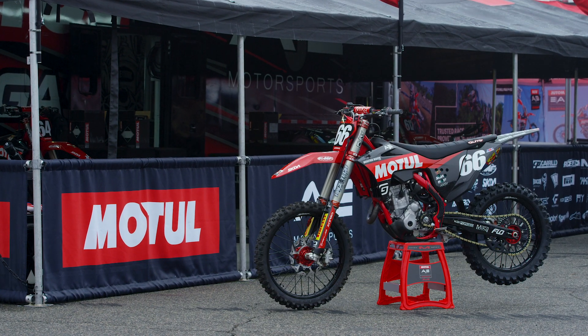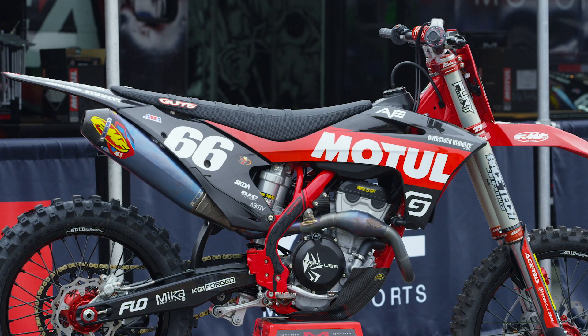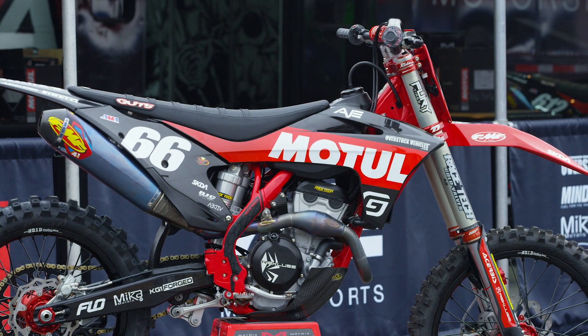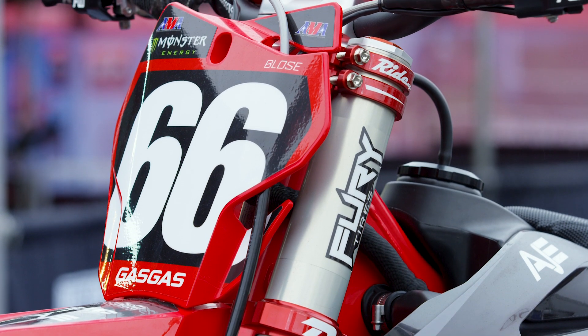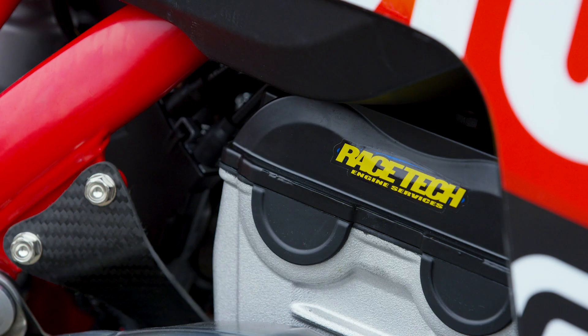Hey, this is Mike Lindsay from Vital MX and we're back for another in-depth bike feature. Today we are looking at Chris Blose's 2022 Motul AJE Motorsports Gas Gas MC250. The AJ team has been around for a few years now — they originally started out on Husqvarnas, now they're on Gas Gas machinery for the last two or three years. They're based out of Arizona, and coincidentally their star rider Chris Blose is also out of Arizona.